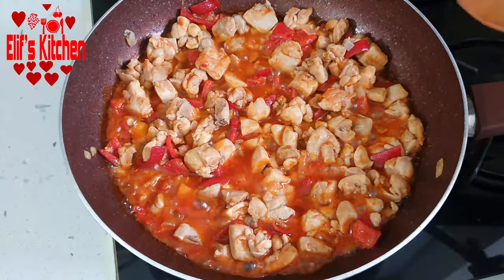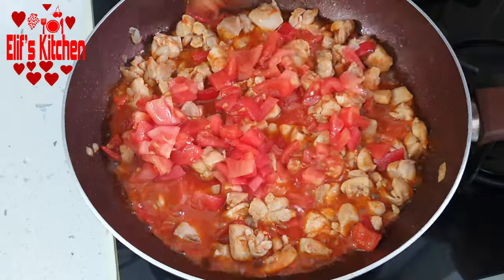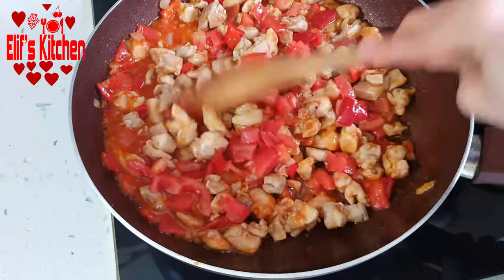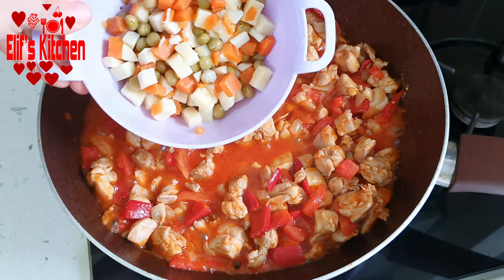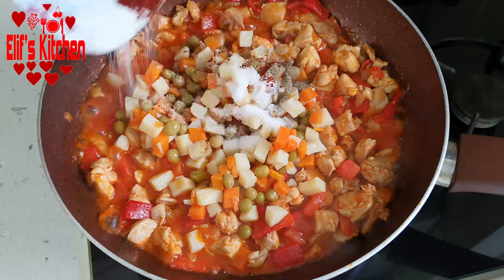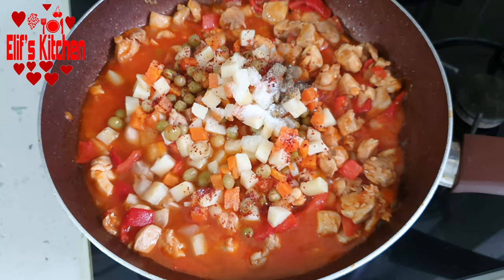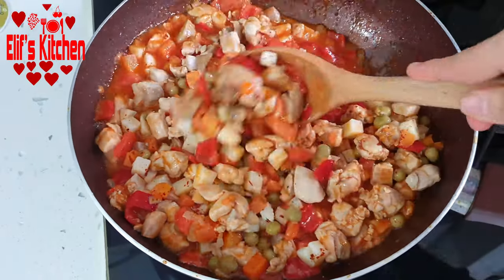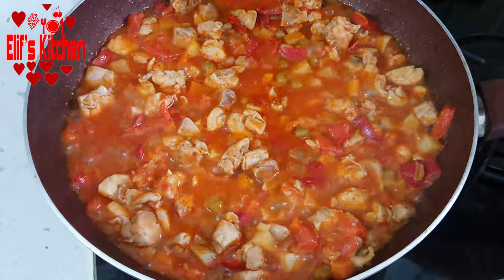I peeled 2 medium sized tomatoes and chopped them into cubes. Let's add them. I saute for a few more minutes. Now I'm adding a small jar of garnish that I have drained. I'm adding enough salt, black pepper and chili pepper, and mix them all by adding half a cup of water.